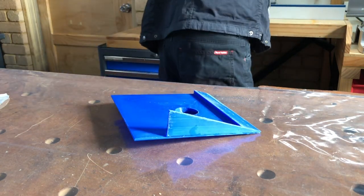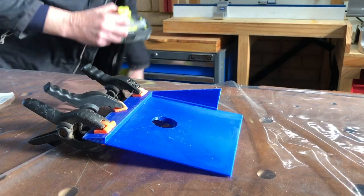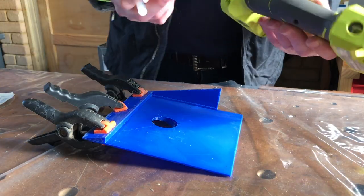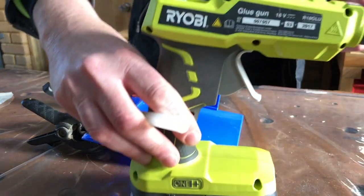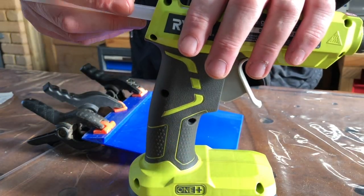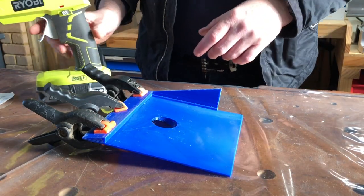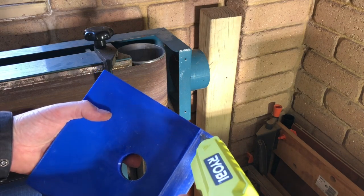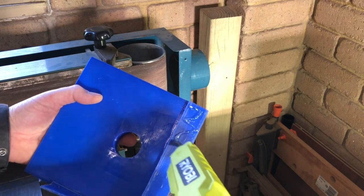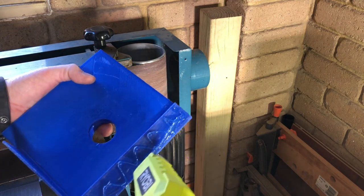I'm just going to peg that down in a couple of spots with some spring clamps. And while it's drying, I'm just going to get my hot melt glue all heated up. I'm going to use this to tack it in place initially before going onto the screws. I'm going to tack this into place with a bit of hot melt glue so it holds nice and still while I screw it in place.